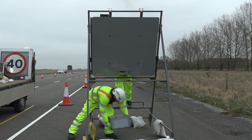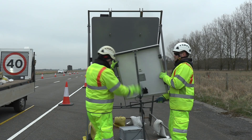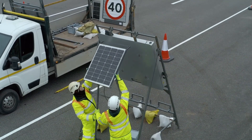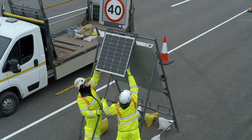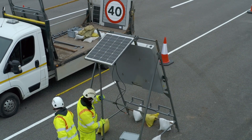Place the battery on the floor between the bars. Lift the solar panel and slide it into its bracket. Once in place, lift the bar and tighten into position.